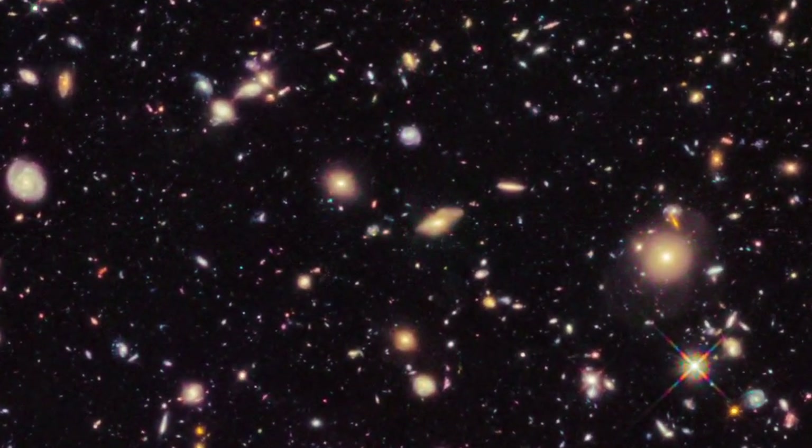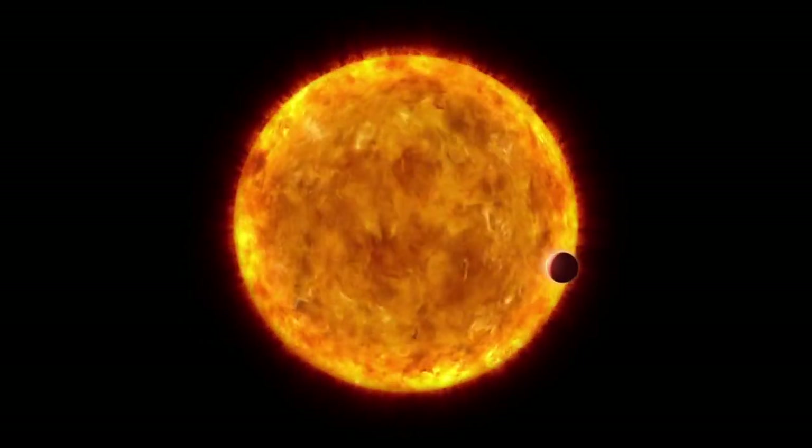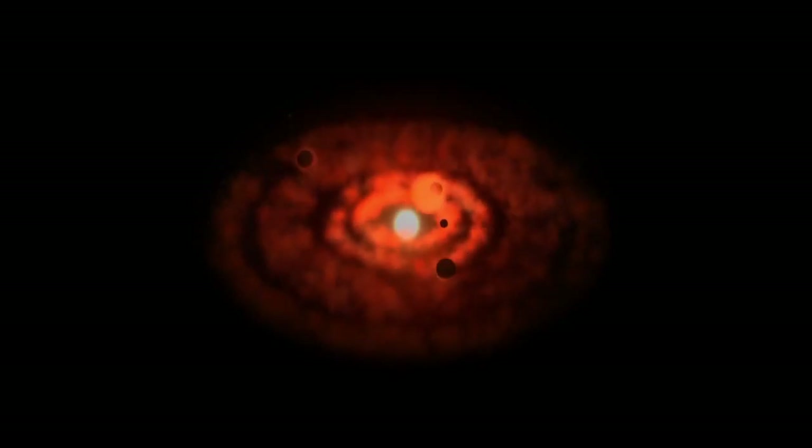What kind of science do you expect from NIRCAM? That's a question we could spend the next five hours on, but what we're expecting is to find the first galaxies that formed after the Big Bang. We hope to find and characterize planets around other stars, more about how solar systems form, all kinds of things.